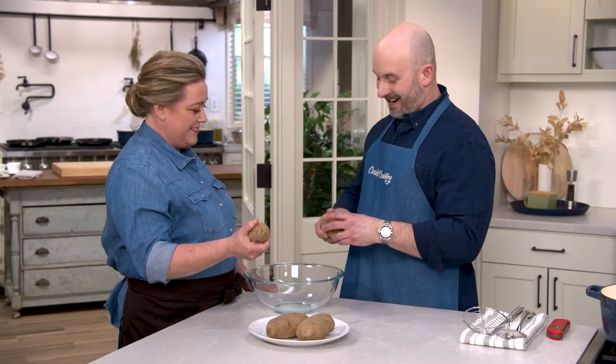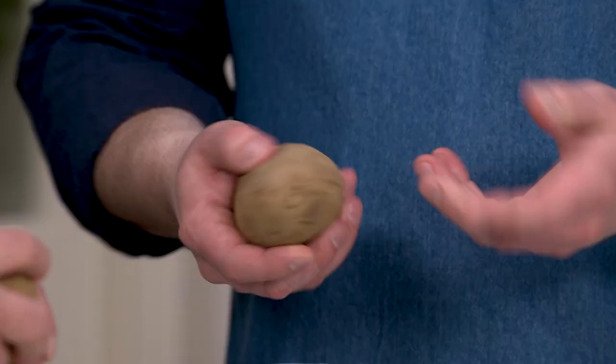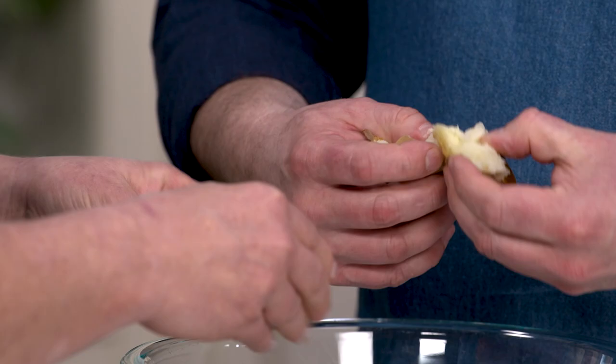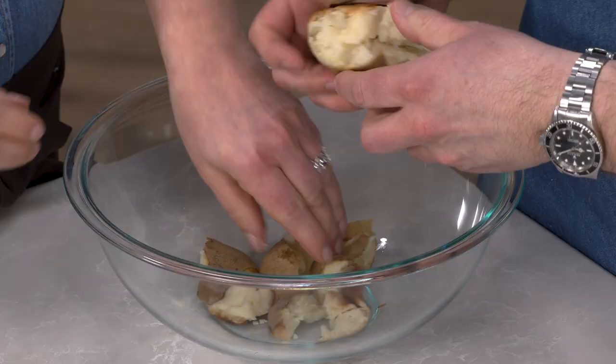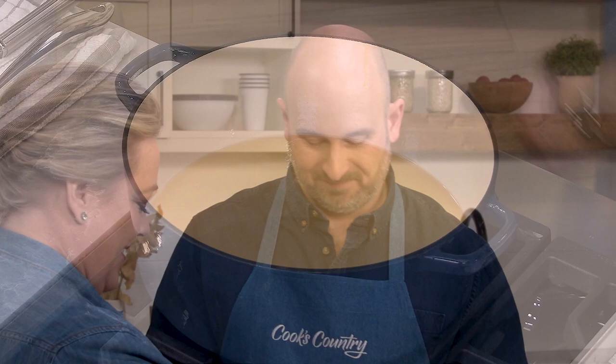The potatoes are cold and now we're ready to start tearing. You want to tear these into approximate one and a half inch pieces — just like that. There's no real right or wrong here because even the small pieces get extra crispy and the bigger pieces are creamy. At the holidays I have my kids jump in and help with this. The great thing about tearing rather than cutting with a knife is that we're creating a lot of little nooks and crannies so you get extra crispiness.